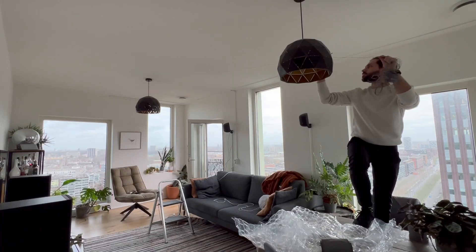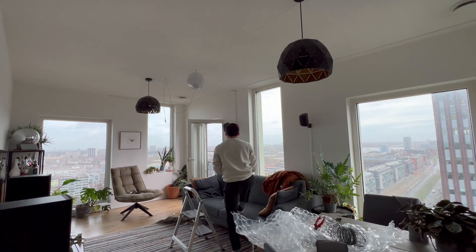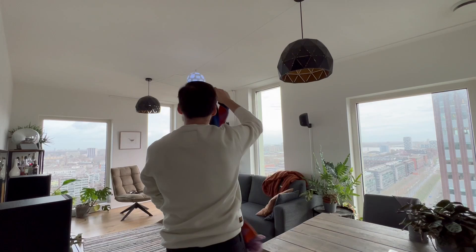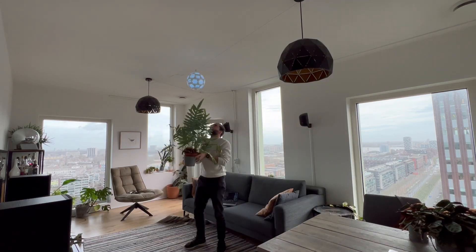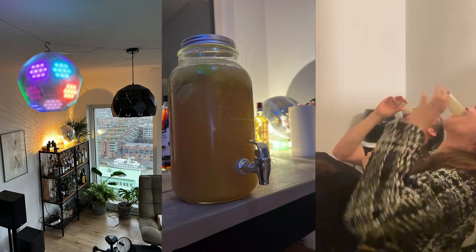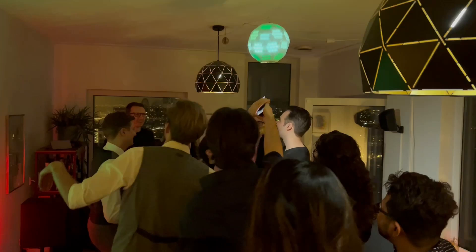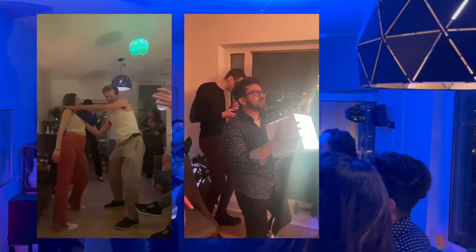Let's give it a proper test — hang it in my living room and organize a party. The mood is set. I've created some veg cocktails and we had some shots. Now it's time to party. Not sure if it was the alcohol or the disco ball, but it didn't take long before it went absolutely crazy.